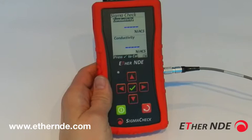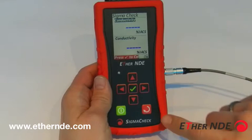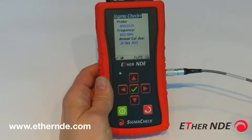We'll take one step back. The Sigma-Check has two main screens: the measurement screen, which can be seen now, with a visible warning to tell us to calibrate the instrument. And by pressing the back key, we have the home screen.